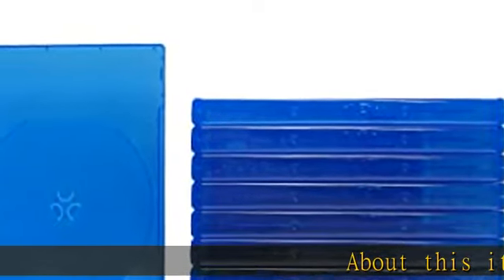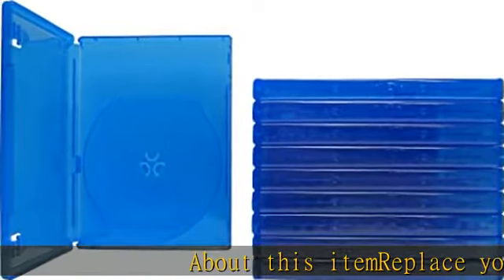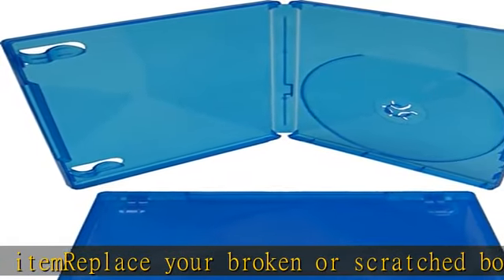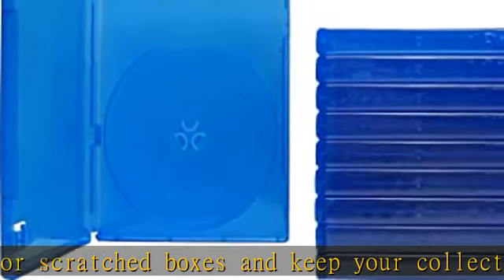Replace your broken or scratched cases and keep your collection looking nice. Compatible with PlayStation 4. Each case features two strong clips on the inside to hold manuals and booklets.